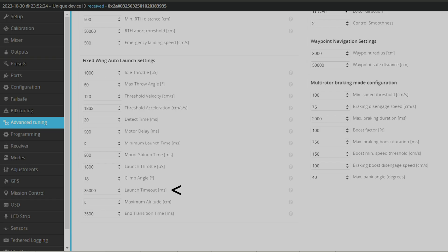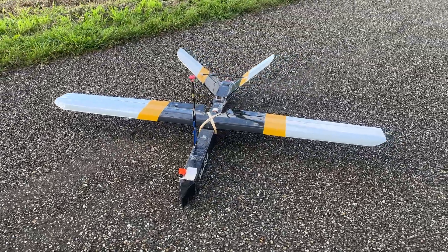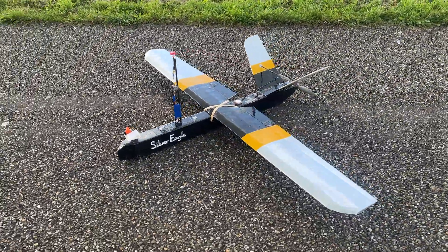And at last, I changed the launch timeout, which is the time that the aircraft keeps climbing at its preset climb angle after launch before changing into the mode I wanted to switch to on my transmitter.